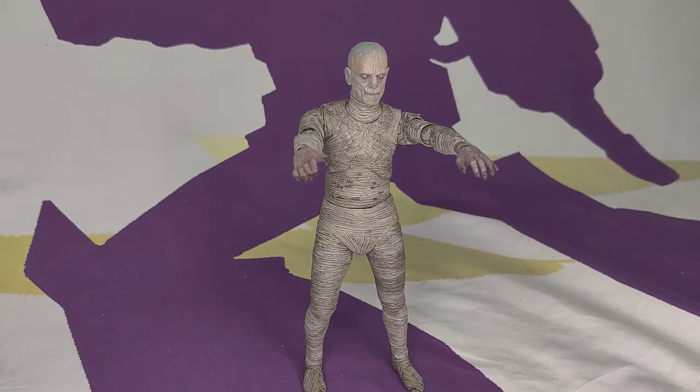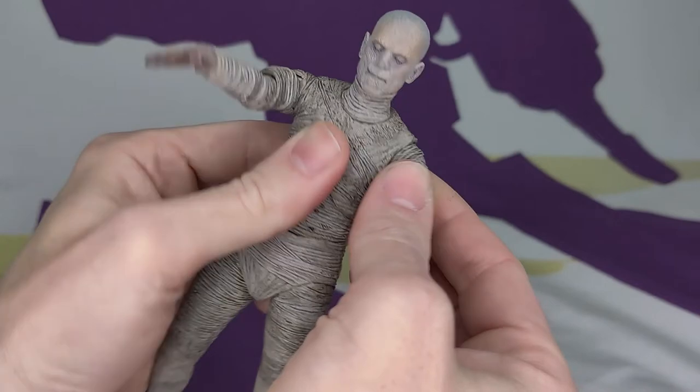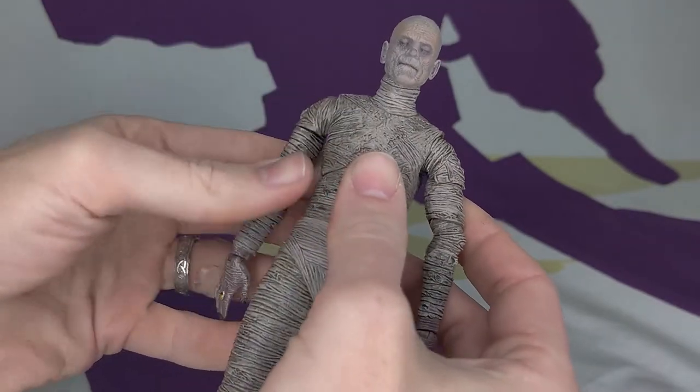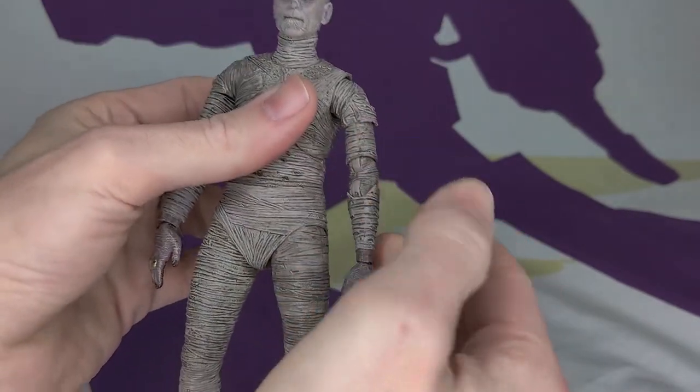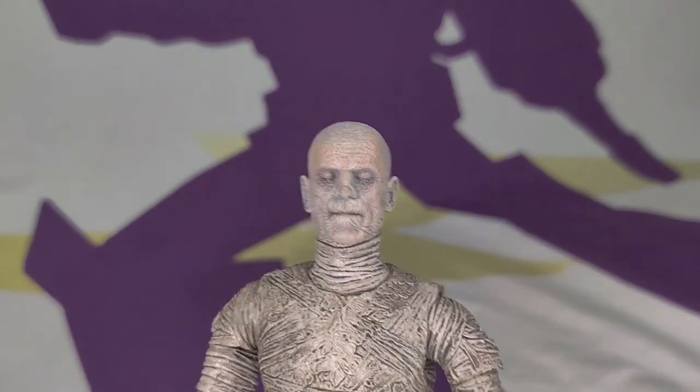What is this toy? This is NECA's The Mummy from Universal Monsters — the uncanny Karloff. For those of you who don't know, NECA, along with getting American Werewolf in London and The Thing licenses, somehow got the Universal Monsters license and got the rights to all the actors' likenesses. This is very clearly a Boris Karloff mummy figure.